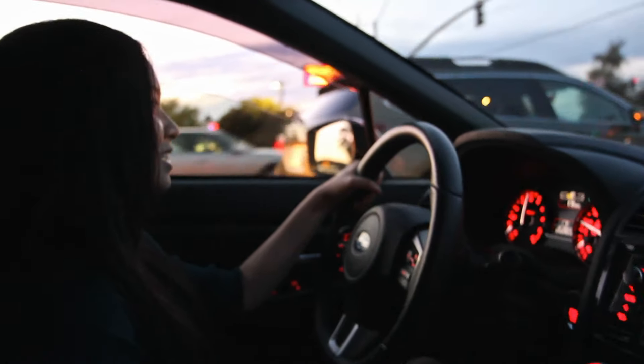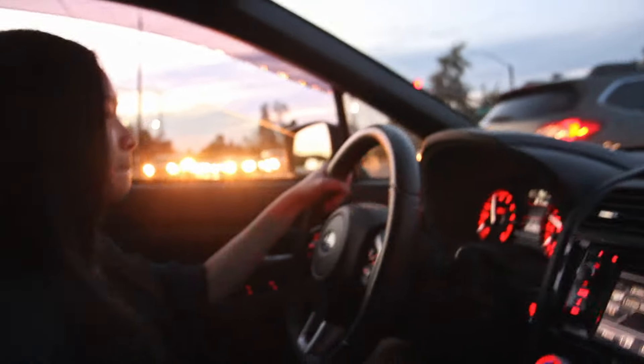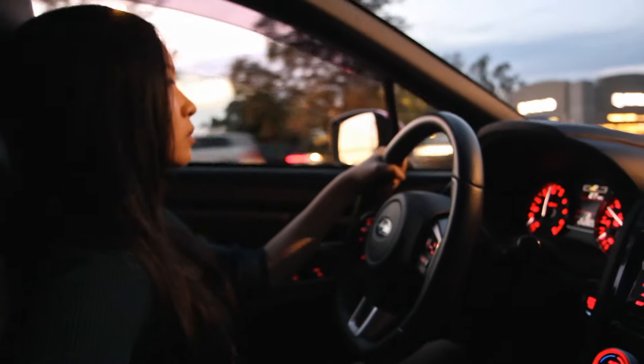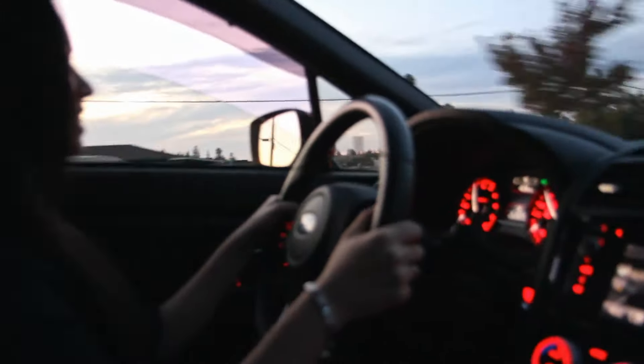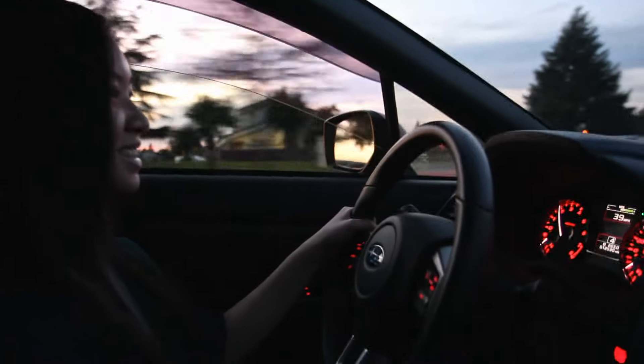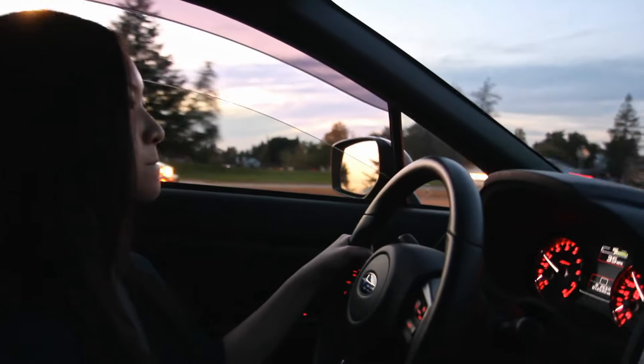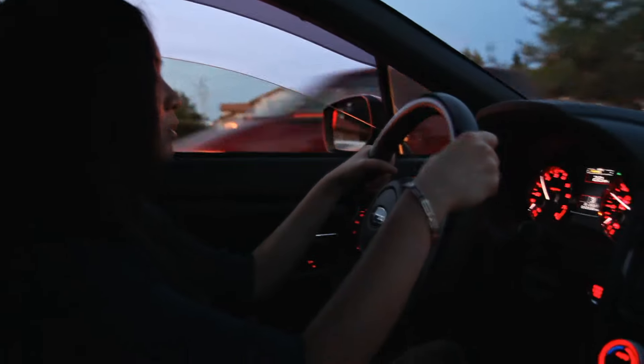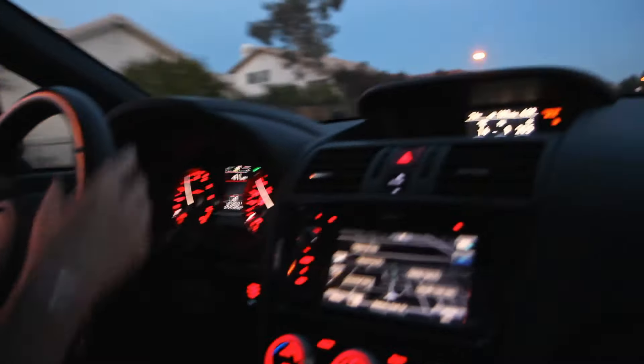I'm gonna go really fast. It's a lot of traffic. This car is super fun. I definitely like driving it a lot better than my BRZ — just the power. The handling on your BRZ is, I would say, better. You just give it some beans. Super fast. That's nice.